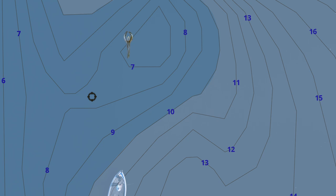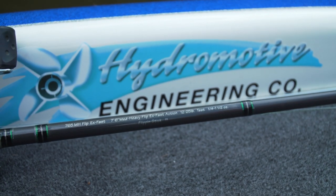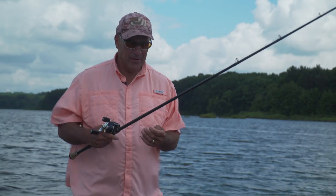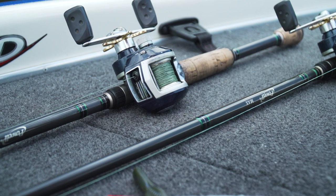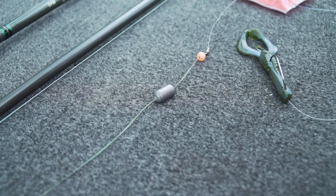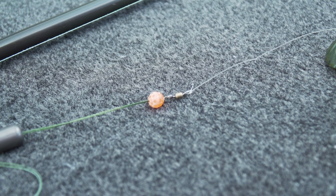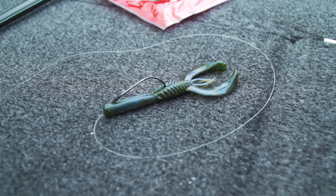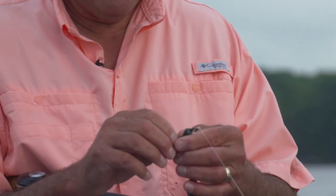Bring it down the break line at a slight angle so you're covering more of the break line. Let me tell you my basic Carolina rig setup: I'm using a seven and a half foot medium-heavy baitcaster, my main line is 50-pound braid, I have a three-quarter ounce tungsten sinker, a plastic bead, a crane swivel, about 18 to 22 inches of monofilament, and a Texas rigged — or Tex-posed, I prefer Tex-posed — Yum Money Craw.